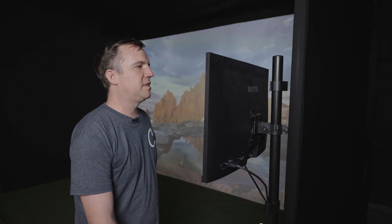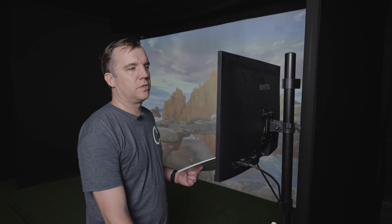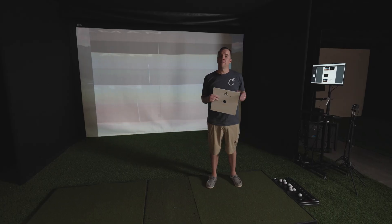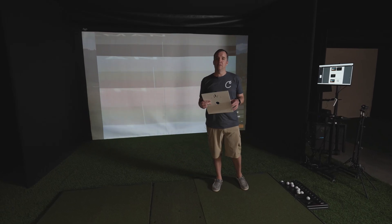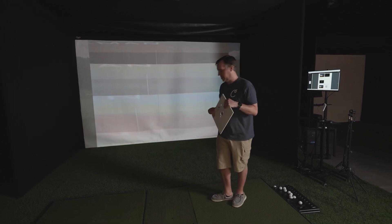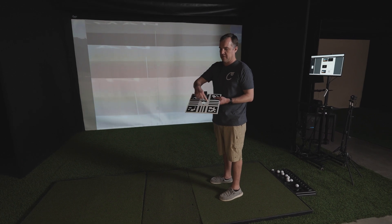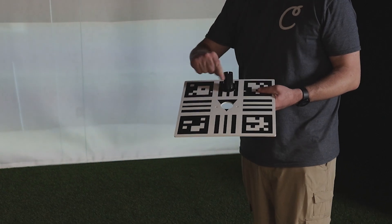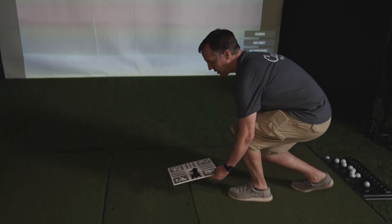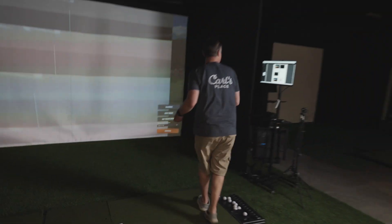The next step is opening up the TPS software that we just installed. We are going to calibrate the launch monitor using the included calibration board. When you first start your TrackMan software, you will be greeted with the calibration screen. You'll take your calibration plate — you'll see there's an arrow on it — and you want to make sure that arrow is pointed towards the screen. We're going to place this down on the ground.